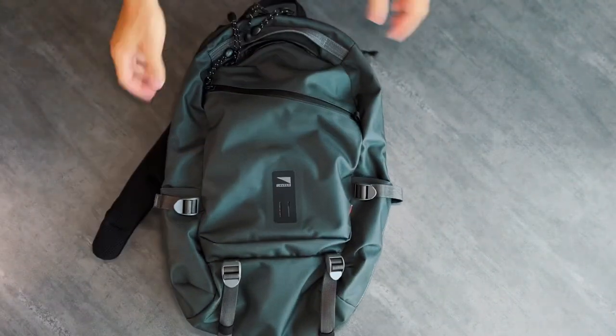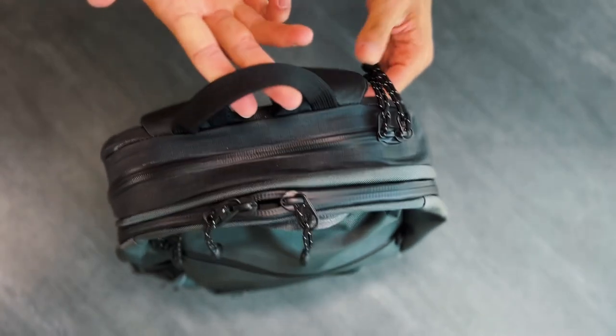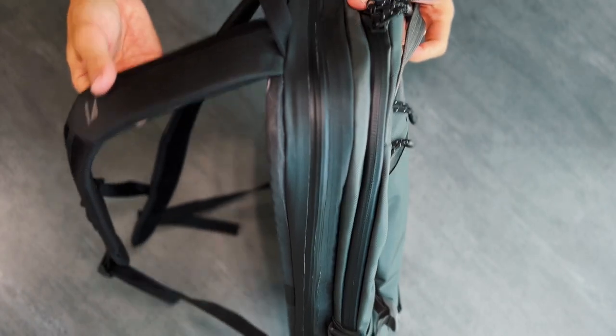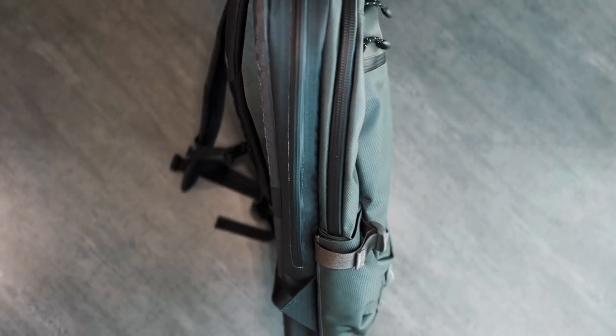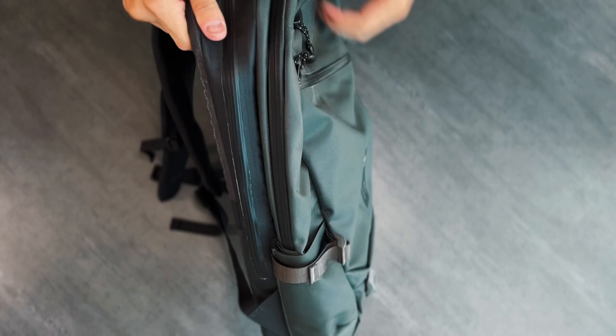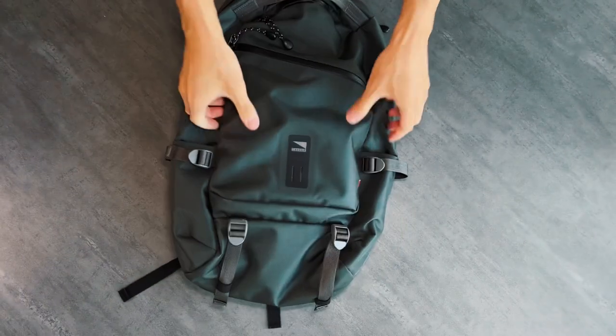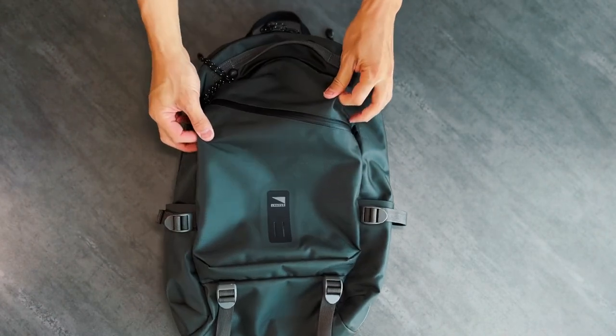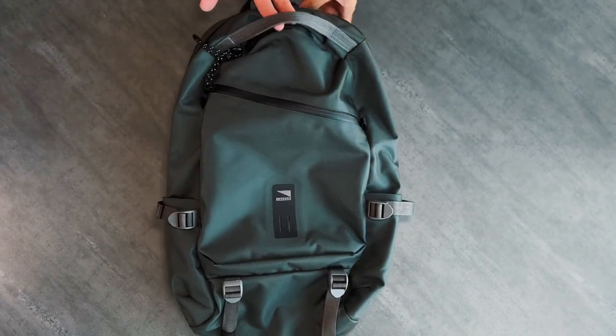Turning the bag over, we have two grab handles up top. The large loop handle is close to the straps, and I always appreciate this placement because it makes it easier to hang on the hooks in an airport. Too often, companies will put the handle in the middle of the bag, which sometimes makes the bag slip off the bathroom hook and onto the floor. And trust me, there's nothing worse than a dirty airport bathroom.